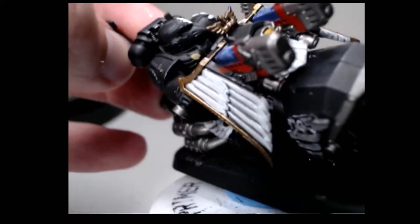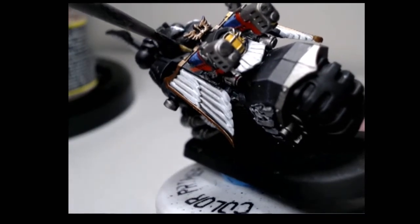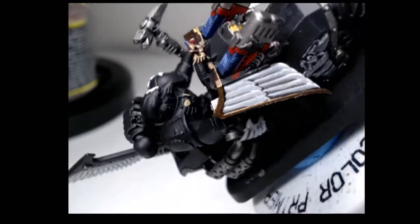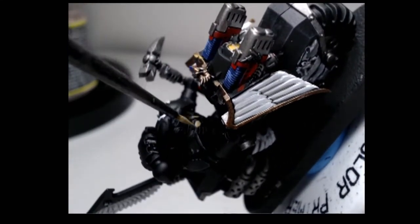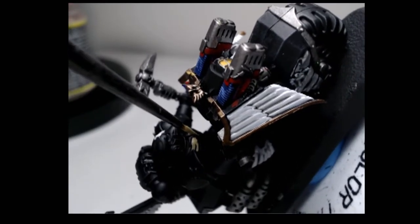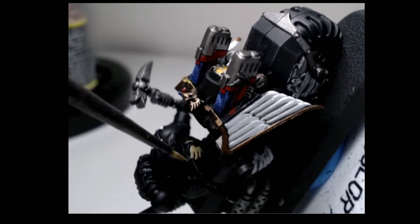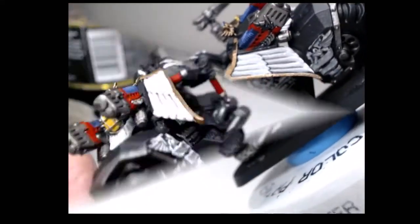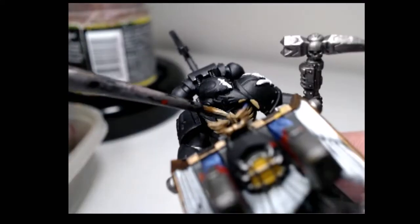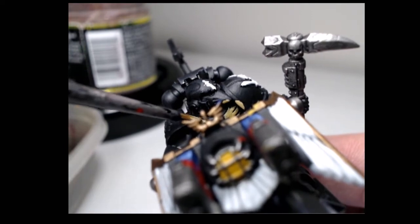Now because of some bad camera angles I'm going to try and show you how to do the front crest of the marine, or how I do it. I'll be starting off with two layers of Xandri Dust, a quick splash of Seraphim Sepia, and ending it with a quick highlight of Ushabti Bone — just a little edge highlight.